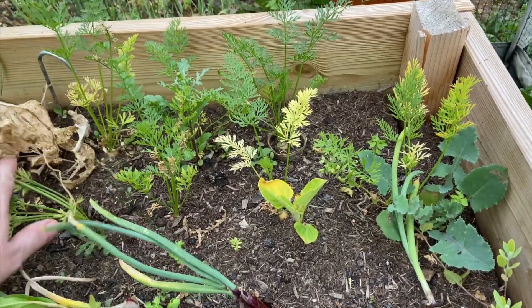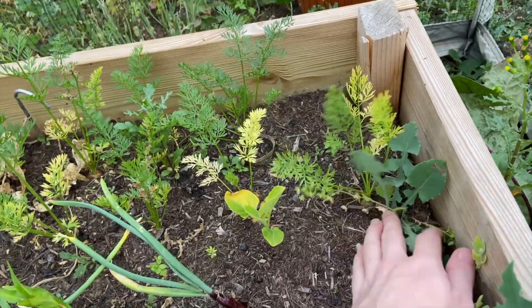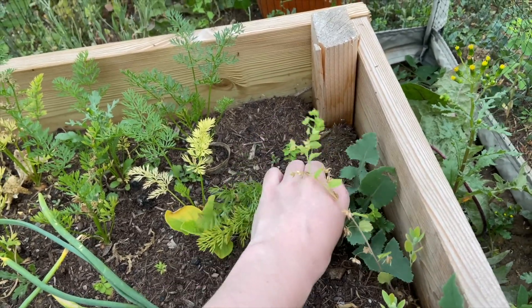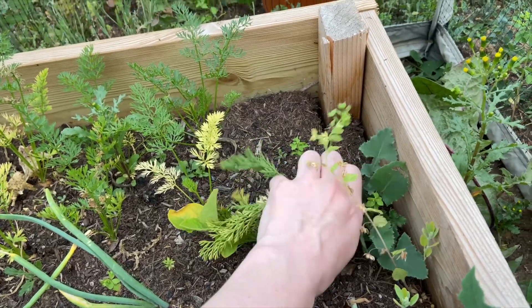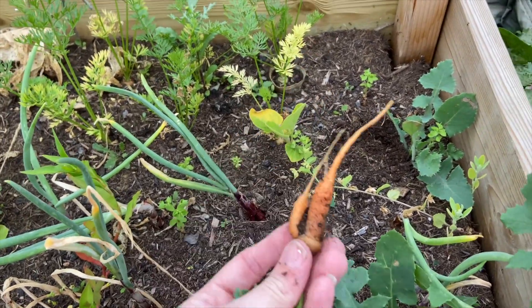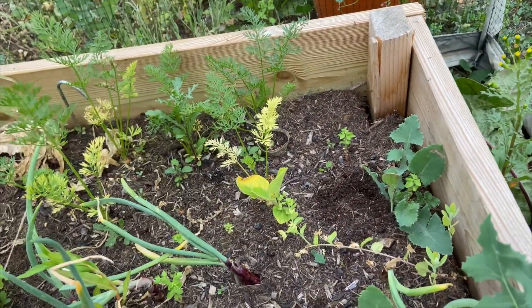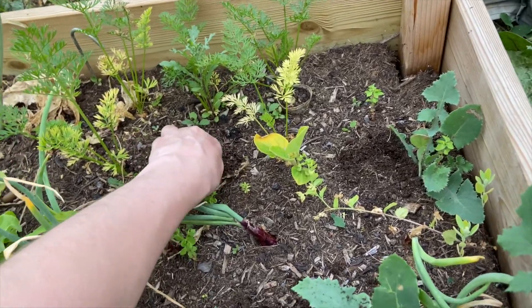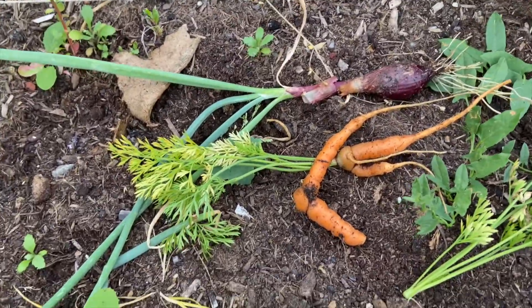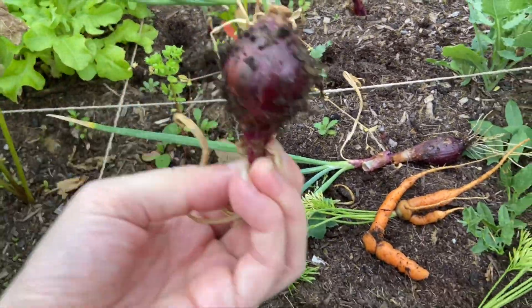Over here are the other carrots — they're tiny. These are the Amsterdam carrots. Let's pull one and see where we're at. Absolutely tiny. Let's pull another one — a bit bigger, but not huge. I'll leave the other ones for now.